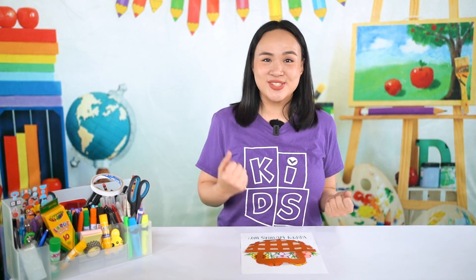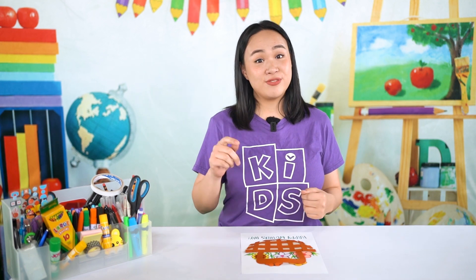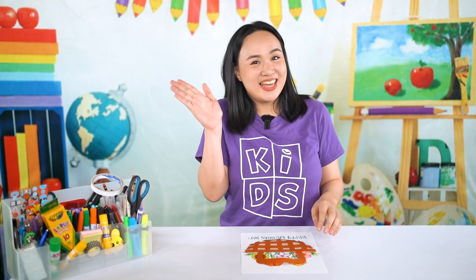Hey Crafty Kids! It's Teacher Plum and I'm super excited to be back with another awesome Craft Time segment with you guys. I hope you're all doing well and are ready to get creative. But before we start, I want to give a big shout out to Shalom, Kaden, Benjamin, and Henry! Hi Kids!